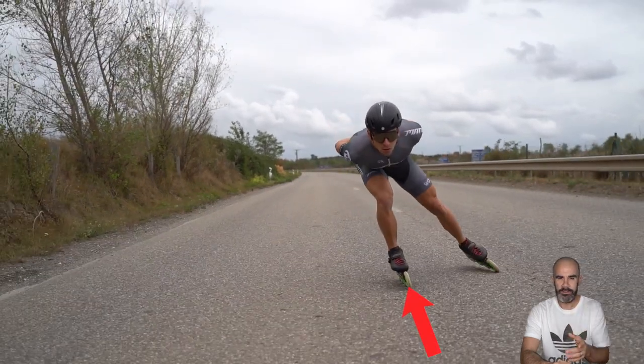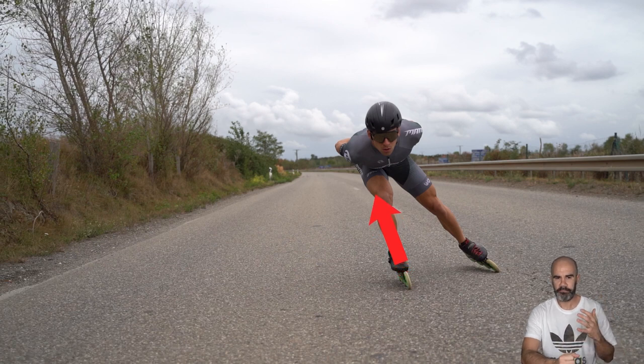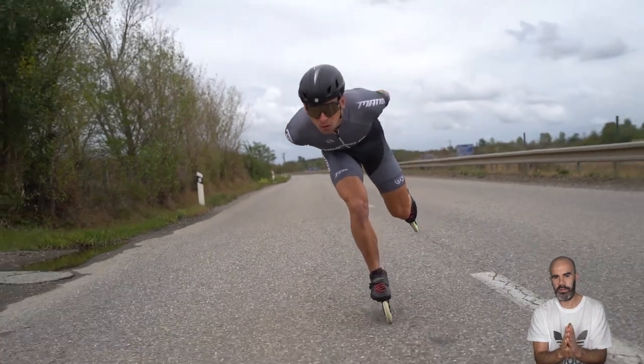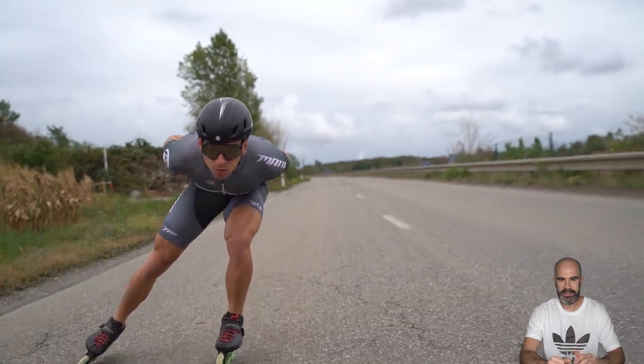Another point he does well is the alignment between the ankle, the knee, the hip, and the shoulders — it's really following one line. This is super important when you are on the outside edge or when your body weight is on the outside part of your skate, because it creates direct pressure in the ground. He can keep the compression on the wheels during the rolling moment. He's not really doing a strong double push, but he has a very good body weight transfer, and the gliding moment he gets on the outside edge is very strong.